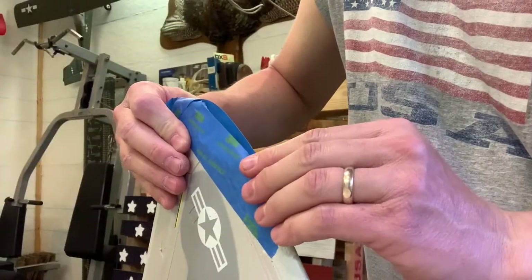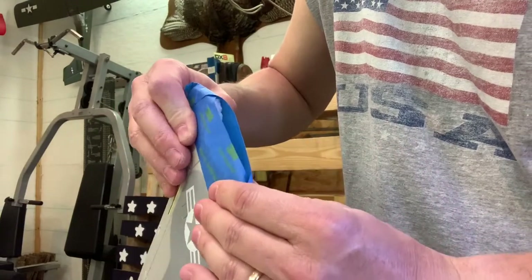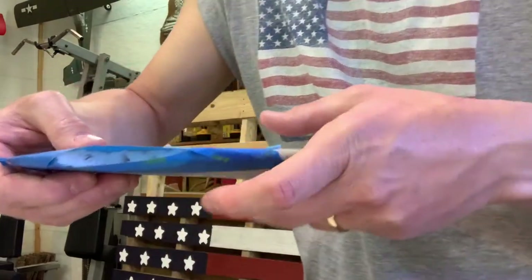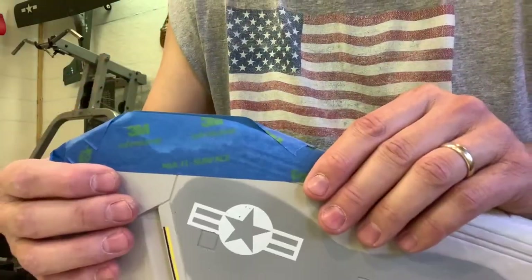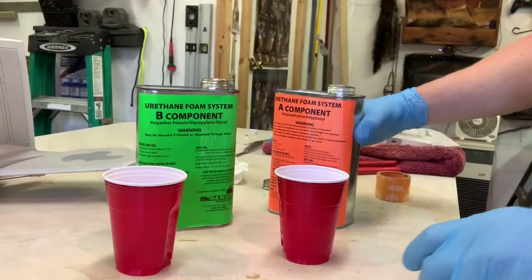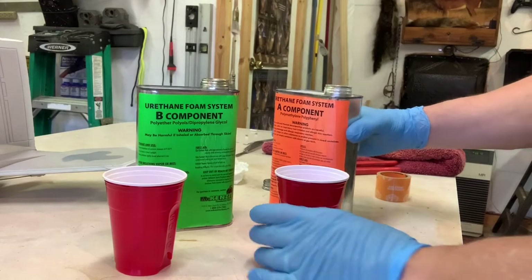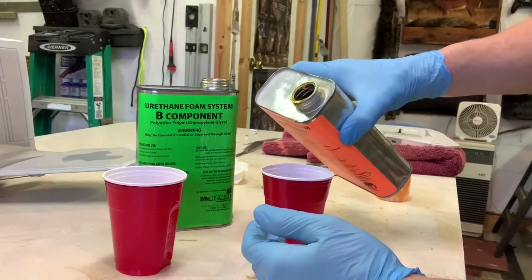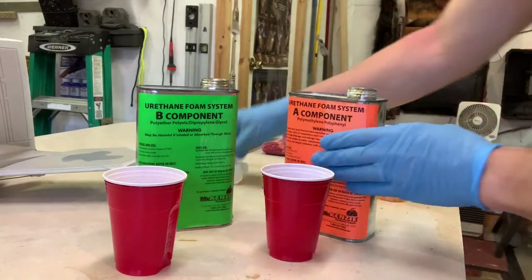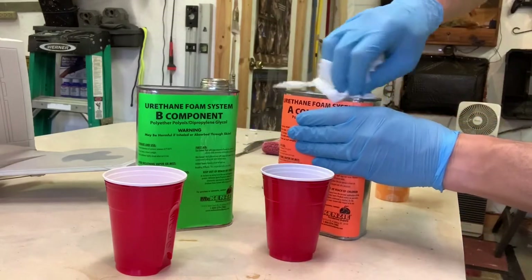What we'll do next is just pour some foam right down in here and let it set up for a couple hours. When you mix this stuff, it's just a basic 50-50 solution. You want to wear nitrile gloves or something to keep it off your hands — you do not want it on your hands.